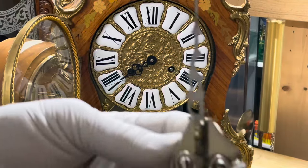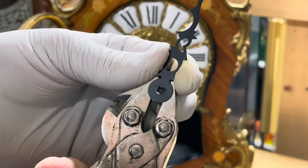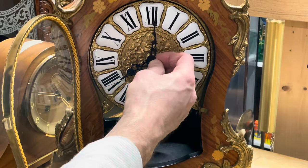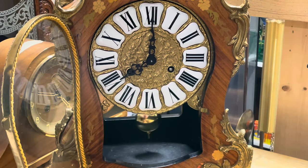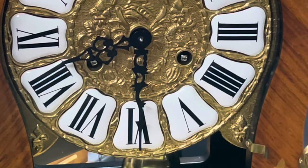Grab the hand nut on the back, rotate the hand just a little bit. If that bushing is too loose you may have to tighten it up, but that's for another video. That looks pretty good.